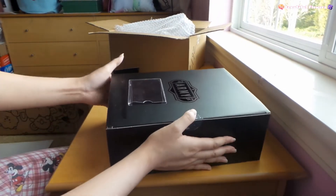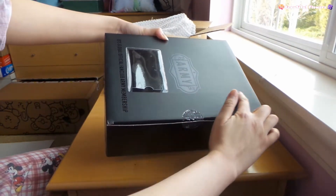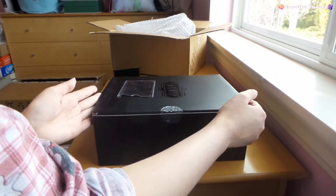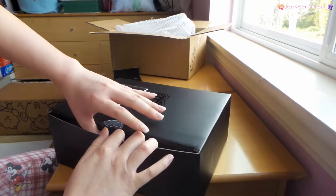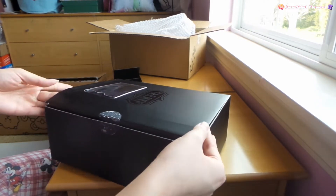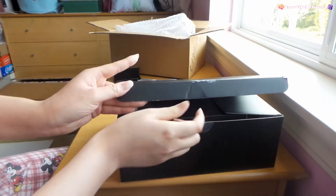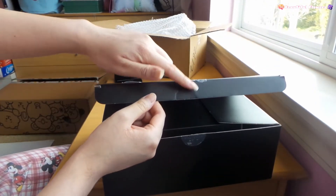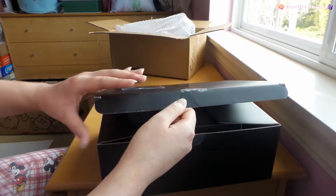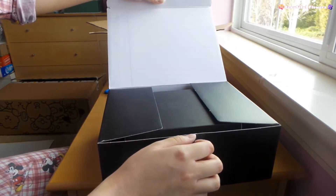I already made a dent in the box - you see the huge dark line here? I already bent it. I already damaged this box. I don't know how people open it so perfectly. I destroyed this. Amazing. Oh well.